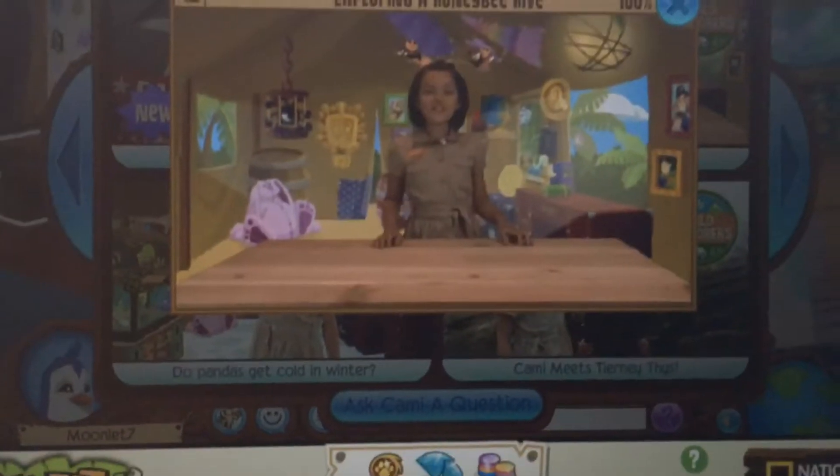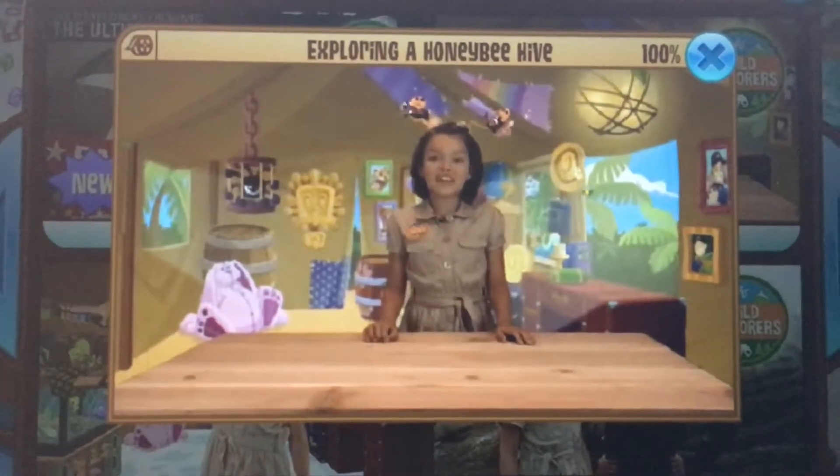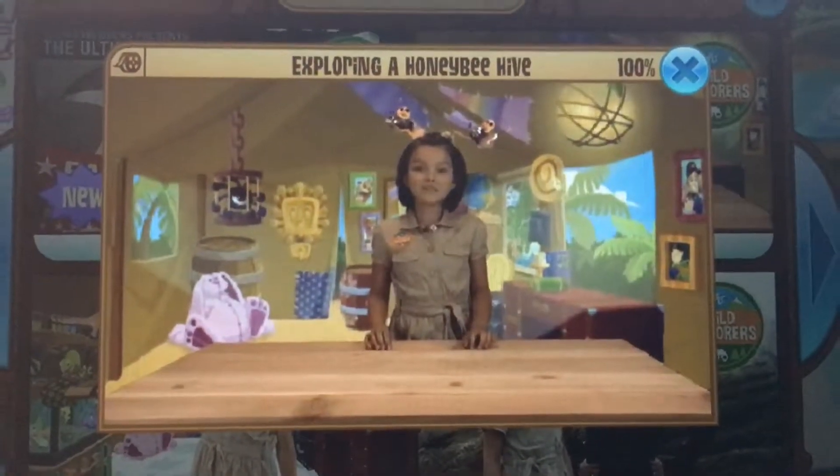Hi Jammers! Welcome to a new episode of Wild Explorers! I'm totally buzzing with excitement! Can you guess why? Today we have a really special guest. He's going to tell us all about bees. Let's talk to Arthur, who is live in the field with some bees.